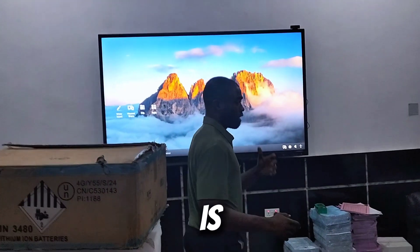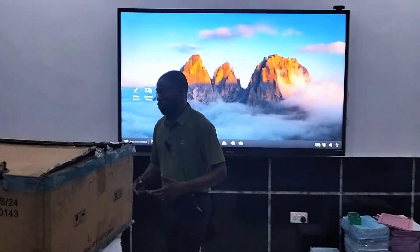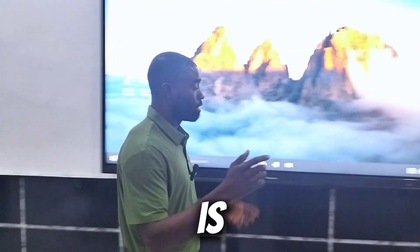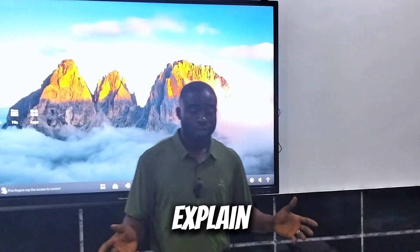I know a lot of questions are now popping through your mind because most of you will be thinking — that's just a 5 kilowatt hour lithium battery, is it possible to power some of these things? It's very, very possible, and I have to explain it.